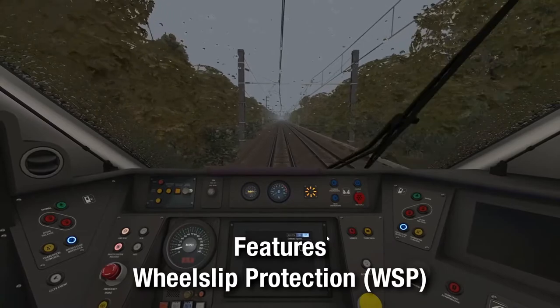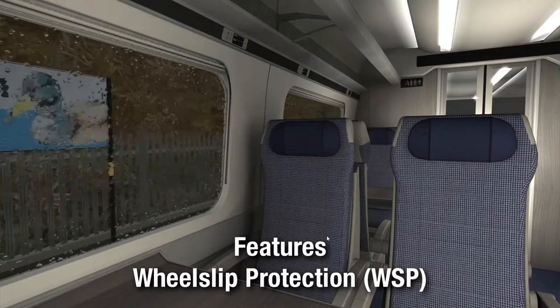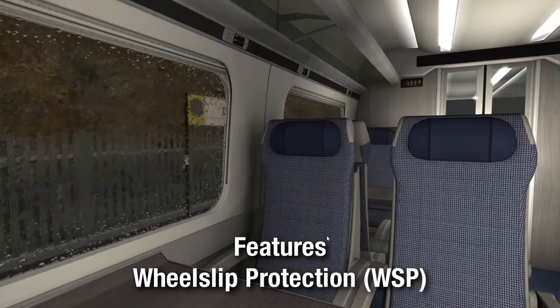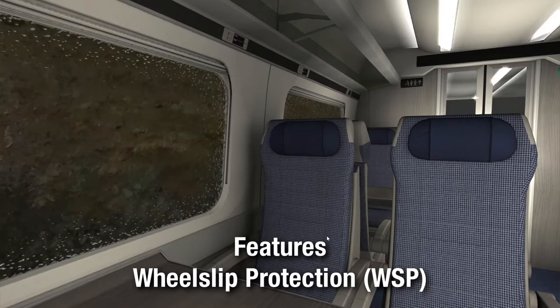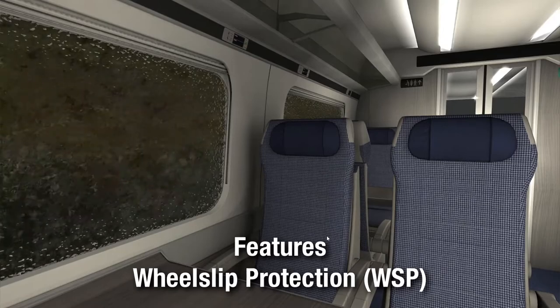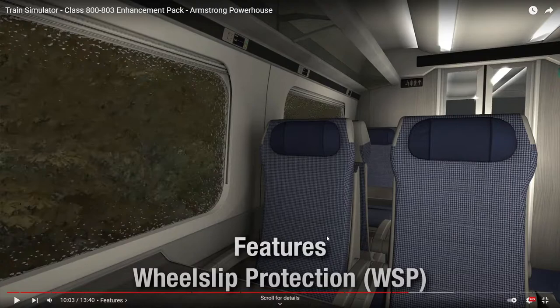I'd love to hear it under braking, because I've never noticed slip under power. That sounds pretty spot on - that's the first class areas in there. Actually, that's not the correct layout for a Transpennine 802 from memory. On the left hand side, at least the ones I've been on, there's wheelchair space. That seat you can see at the back there - between the two - that seat's not there in reality.